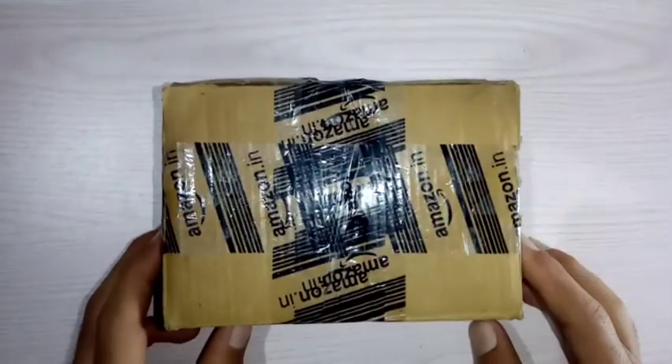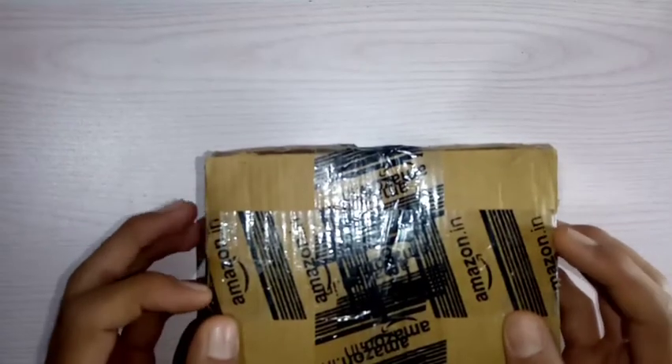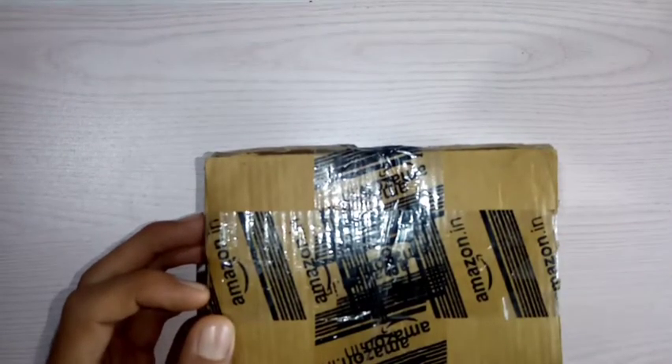Hi guys, in this video I am going to review this home theater circuit board which I have bought from Amazon. Let's open this.